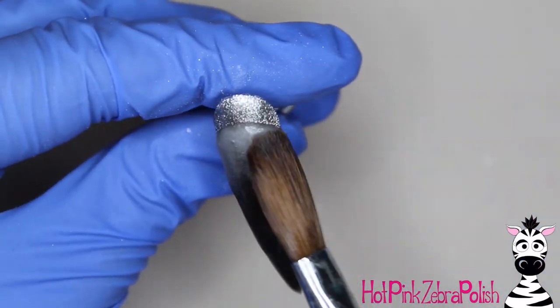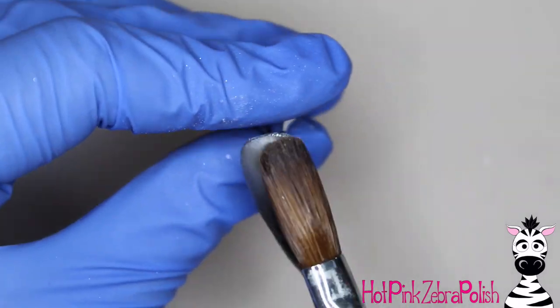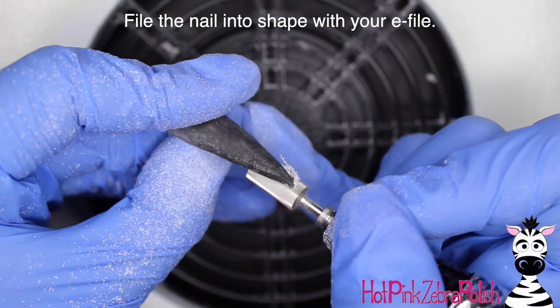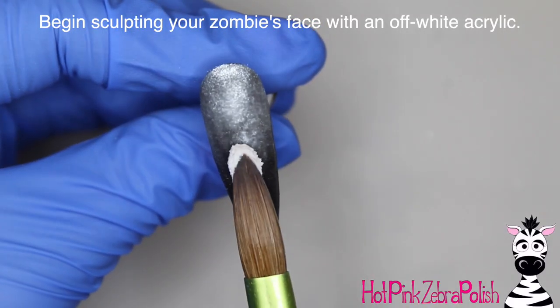Silver glitters tend to always turn from a very sparkly metallic into a scratchy weird dull color when you file them, so make sure you don't let them be filed. I'm going to file the nail into shape with my e-file to make sure the nail is nice and strong and smooth and all of that great stuff.